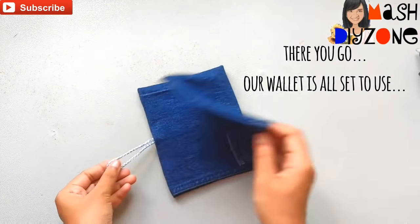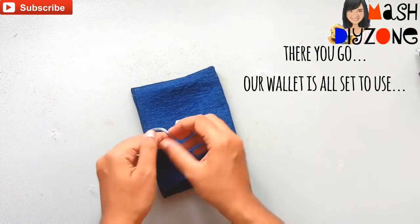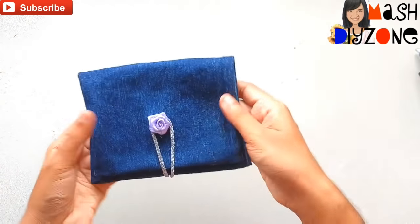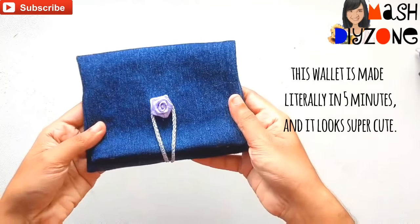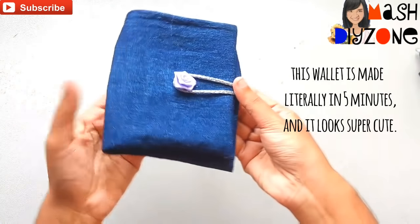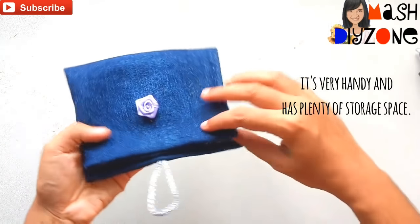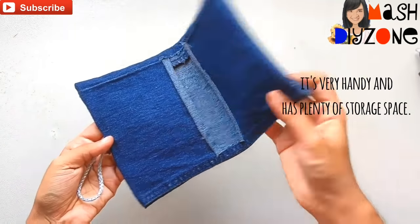There you go, our wallet is all set to use! This wallet is made literally in five minutes and I think it looks super cute. It's very handy and has plenty of storage space.